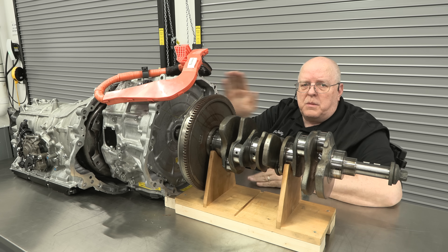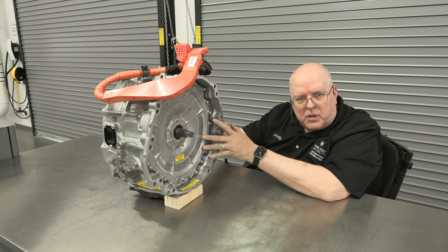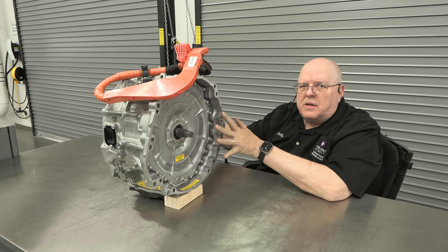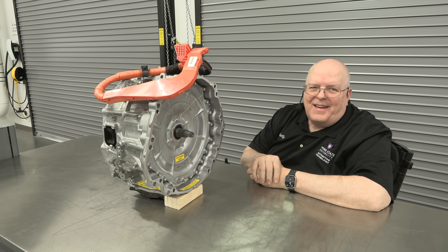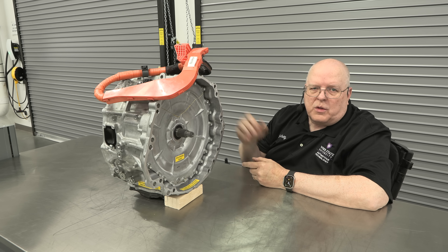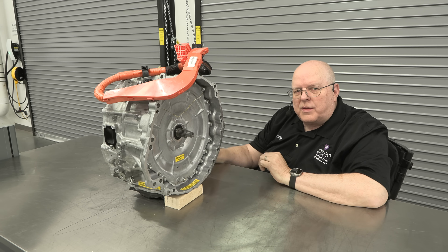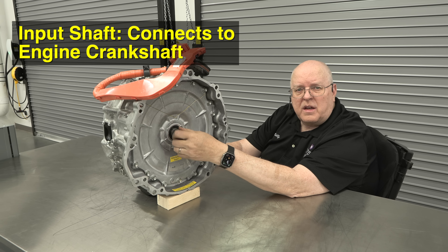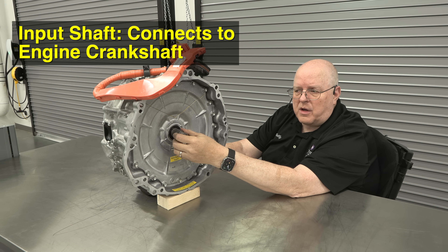This hybrid generator module is the major component that makes this i-Force Max system so powerful. Of course there's a high voltage battery and other parts involved, but let's look mechanically at what this thing does. It has an input shaft right here that connects to that torque damper on the flywheel at the back of the crankshaft.